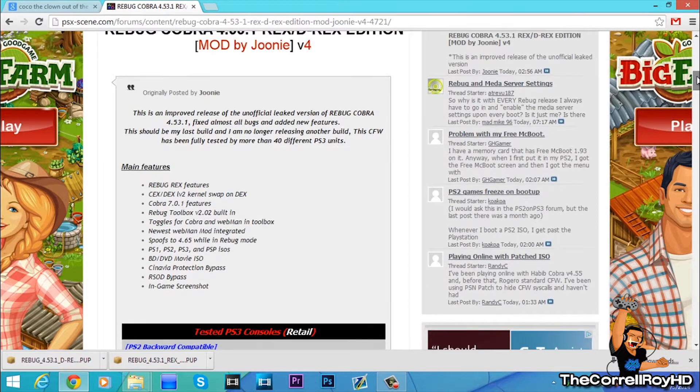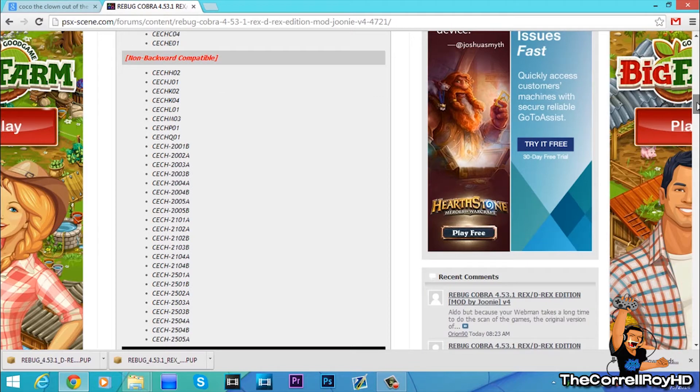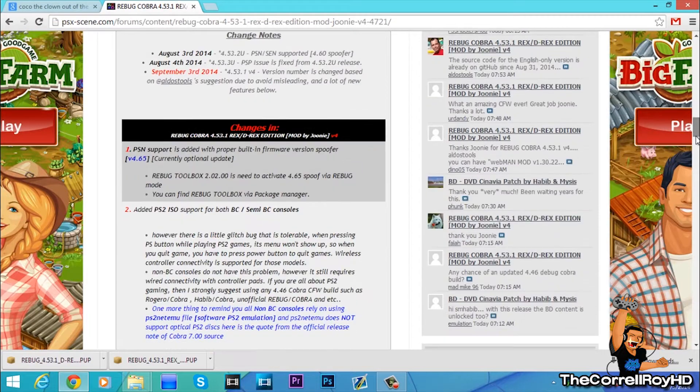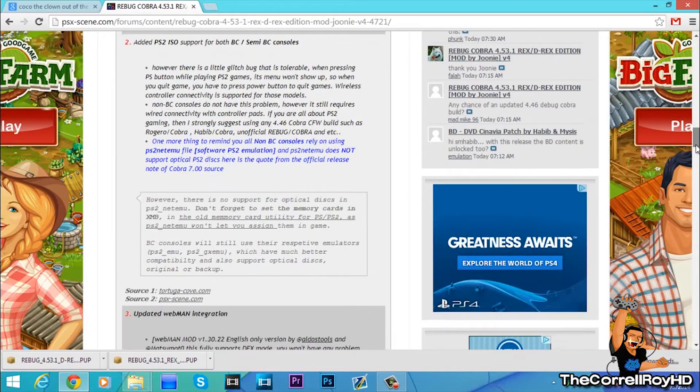As you can see down here, here's all the features. They've been tested on a lot of consoles. The notes on how to change the latest one — the third, which is today. And these are all the changes in version 4.